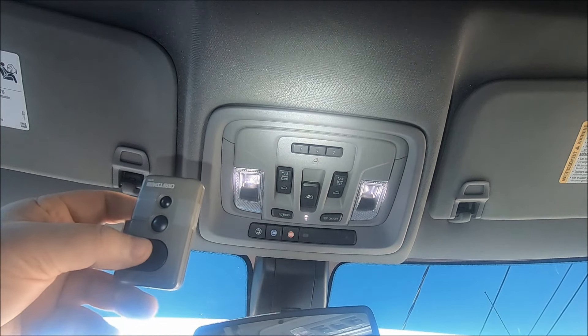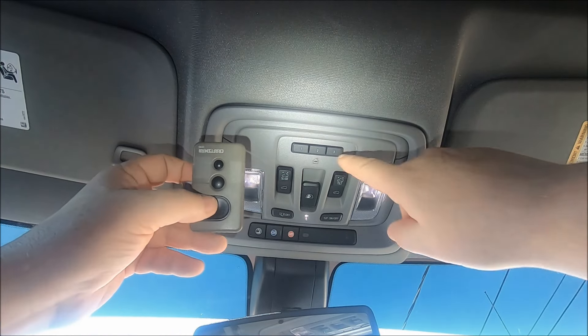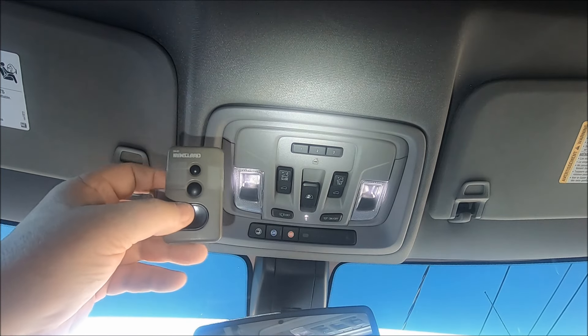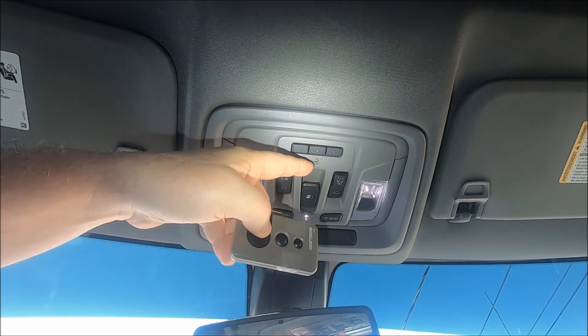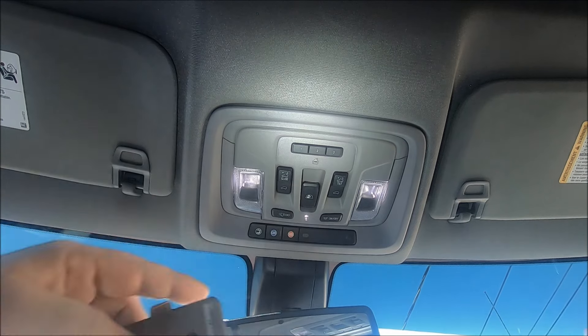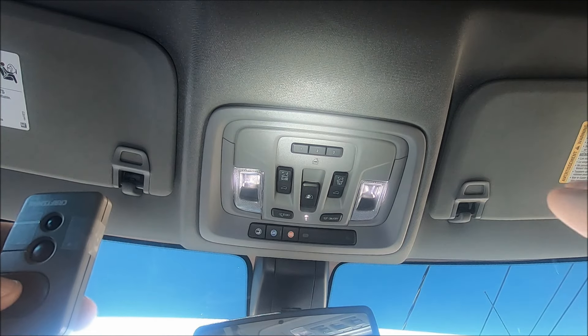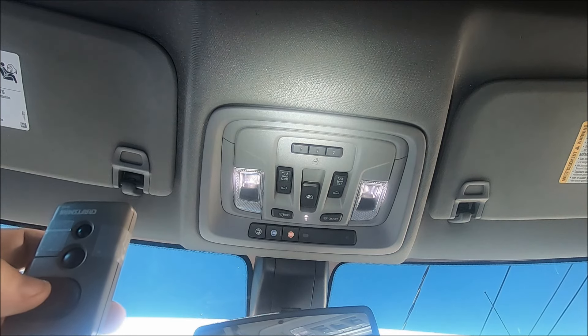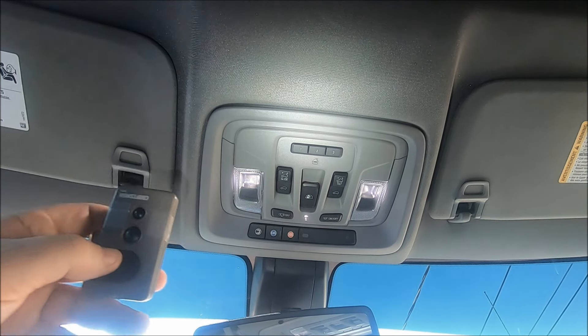What we're going to do is push the button we want to program and our garage door opener button simultaneously. The little light right here will blink real slow, and when it blinks real fast we'll release both buttons, and it should be programmed. So let's give it a try.